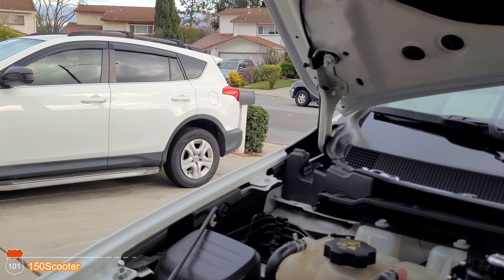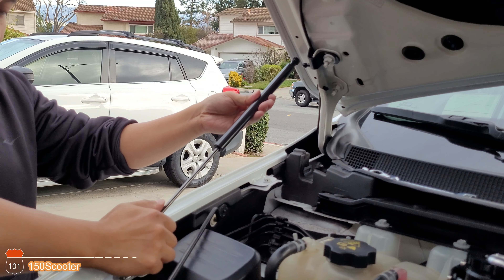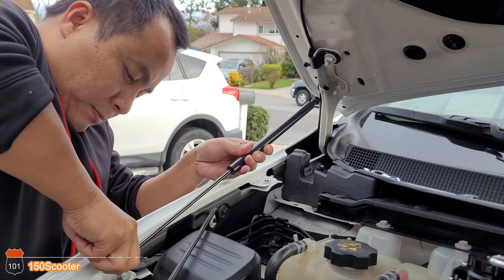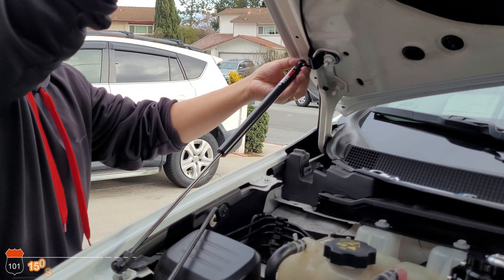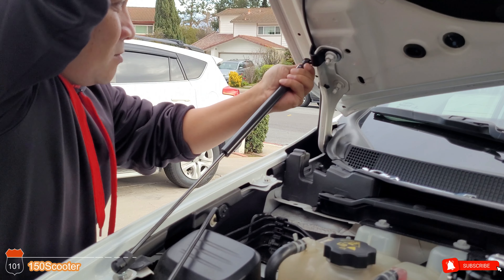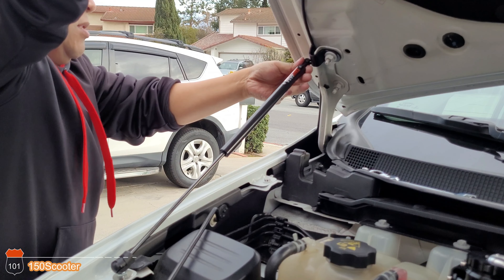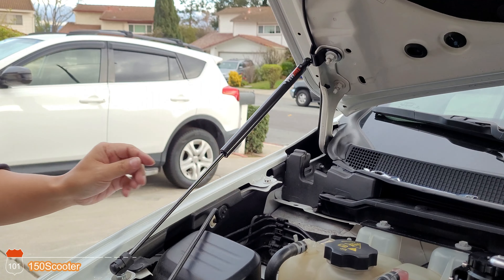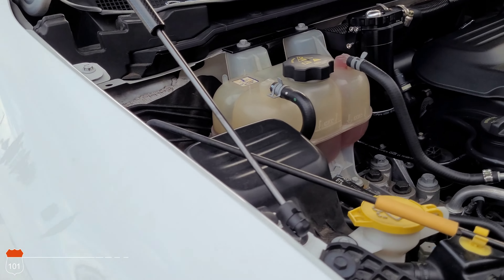Put the bottom in first — remember the bigger part is on top. Slap this in, make sure it's nice and tight. That's it — that's how it's supposed to look, nice and tight.